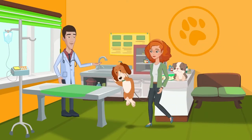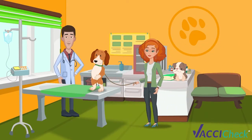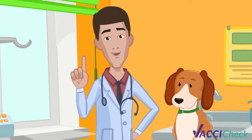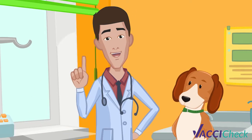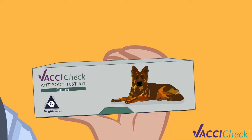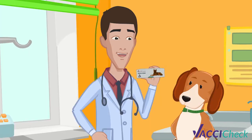As in every year, Amy takes Max to his vet for his annual wellness test. Now even before we vaccinate Max, I first want to validate if he is already immunized from previous vaccinations. VaxiCheck is a titer test that does just that. Let me show you how it works.